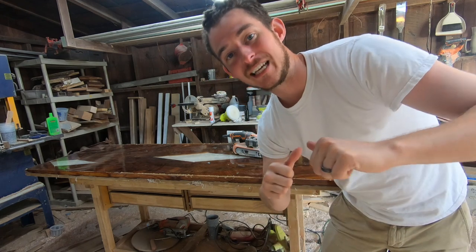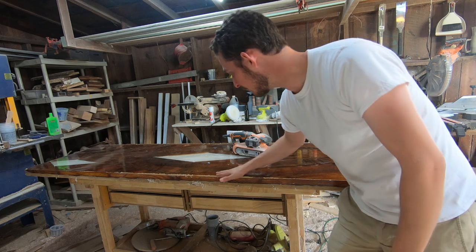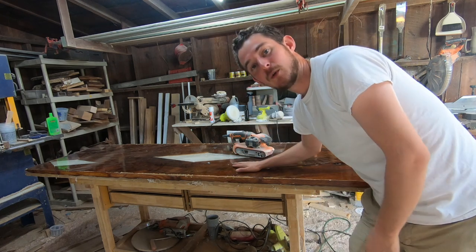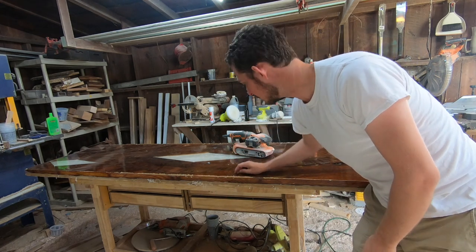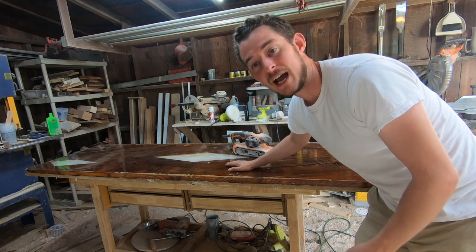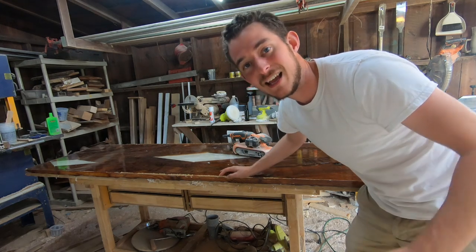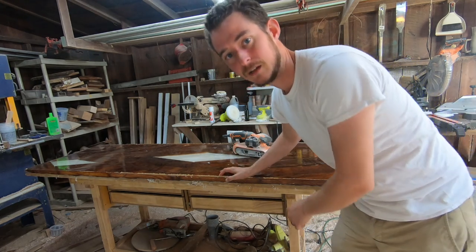Alright guys, welcome back to the Good View Woodworks channel. My name is Nathan and today we are getting back onto this office desk project. If you remember from the last video, we got the casting resin poured — we had a few bubbles here and there — but now we're going to take our belt sander, knock all these imperfections out, and get to the flood coat.